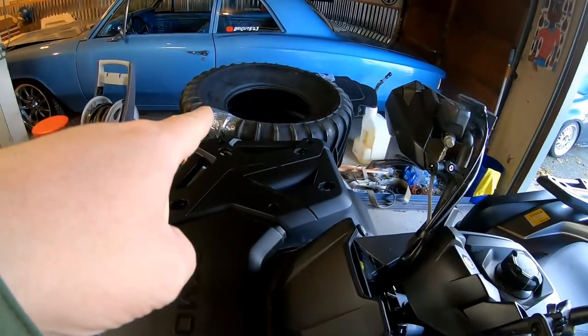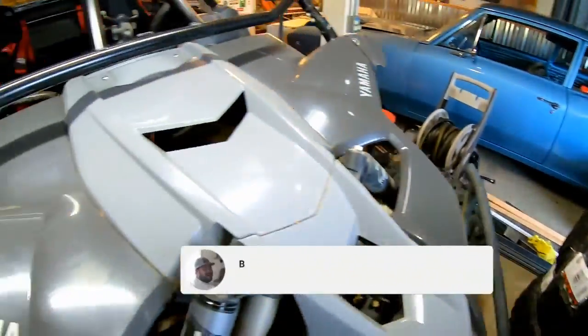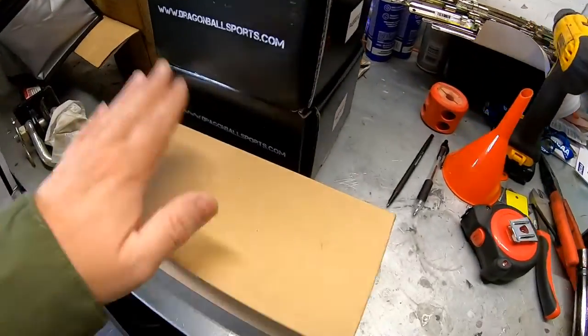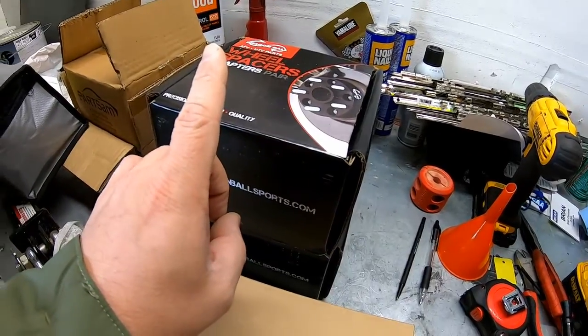Over here we've got the SS 360 sand and snow tires — they just showed up, and those are for the YXE. The other goodies we got: some mirrors, some wheel spacers, and an exhaust tip that I fabbed up myself, which sounds pretty awesome. I'll show you all that stuff.